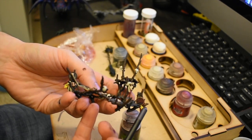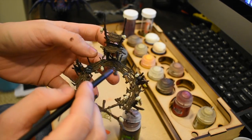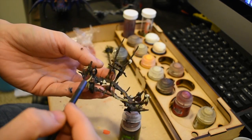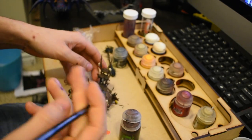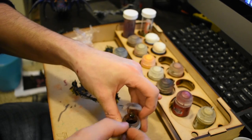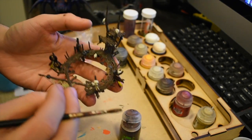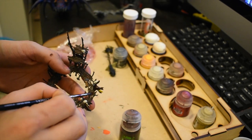I painted in all the details — some feathers, shields, arrows, and things like that. I then shaded it all over with Nuln Oil to give it that dirty effect and bring out all the detail. After that I painted all the goblins.